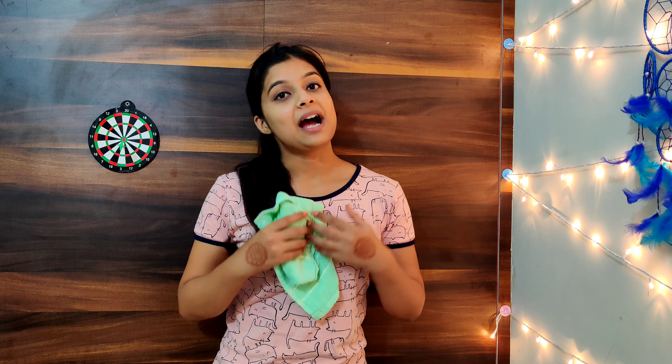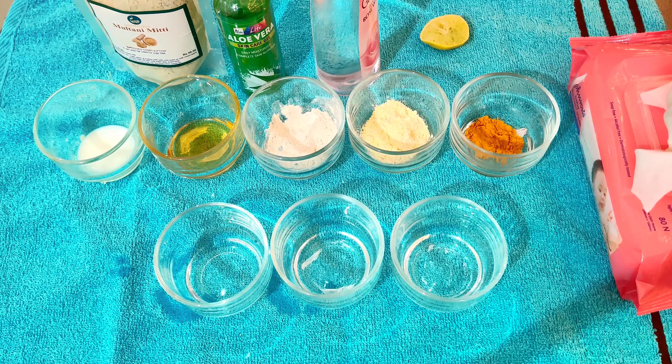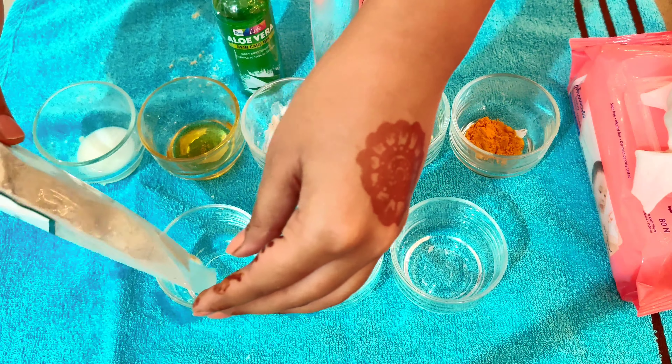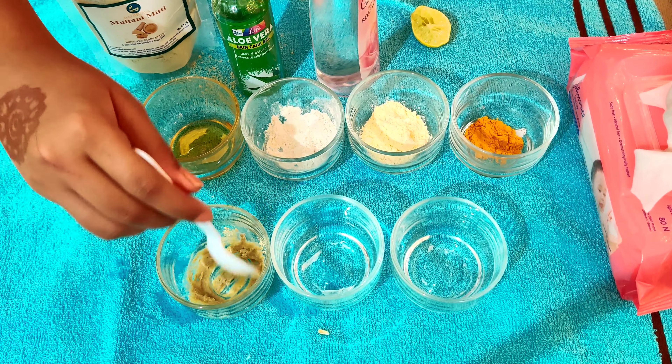I have washed my face and cleaned it properly. Now we are going to our next process, which is a face pack. I have made different face packs. For oily skin, we need to add some milk and mix it properly. This is our face pack ready for oily skin.